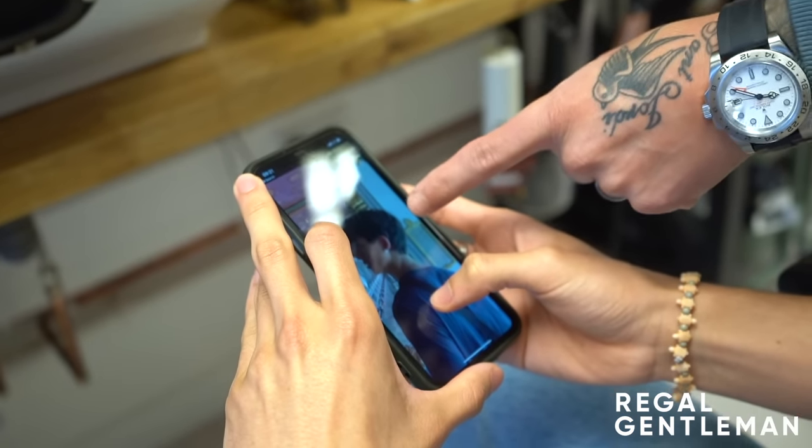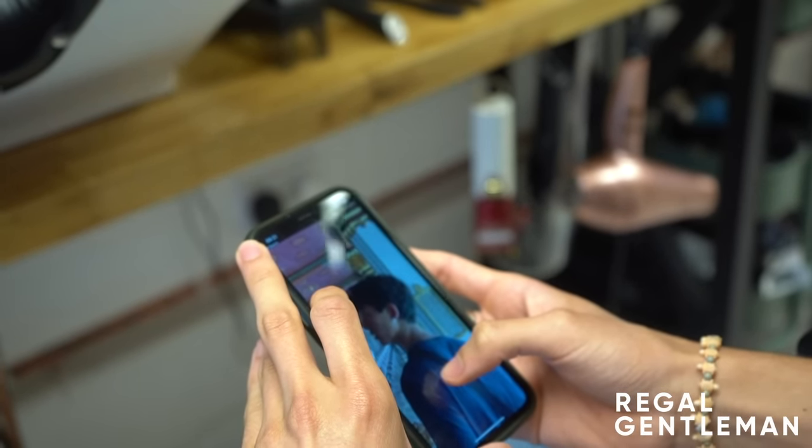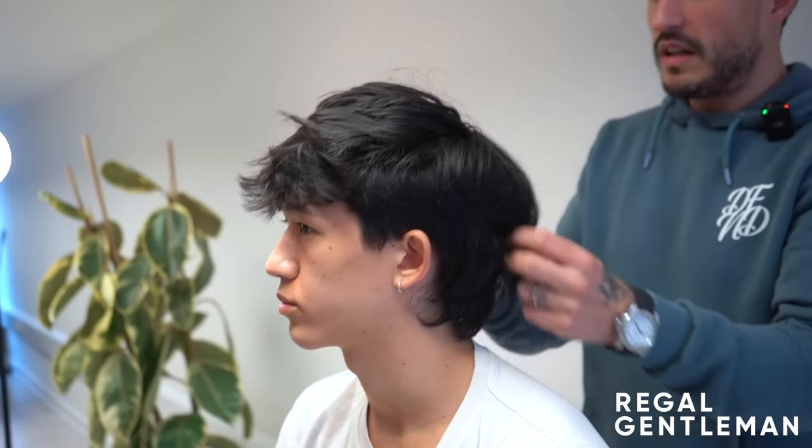So I was thinking the sides staying as they are and just tidying them up. Then cutting the back really short so that you've still got maybe just enough to put your fingers through it and move it around. And that way you've still got a very natural bottom as well. Yeah, that sounds good. We'll stay on that idea for now.